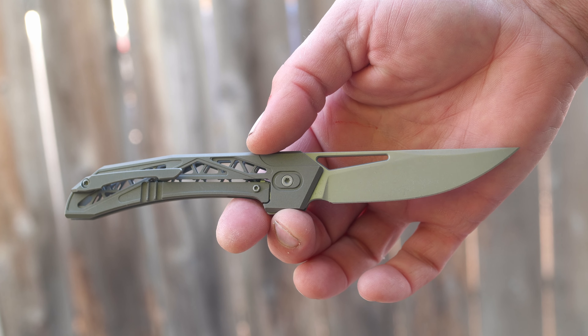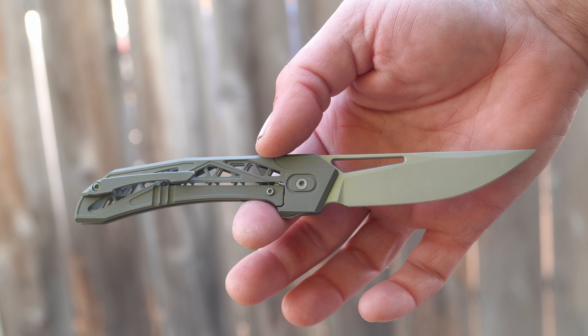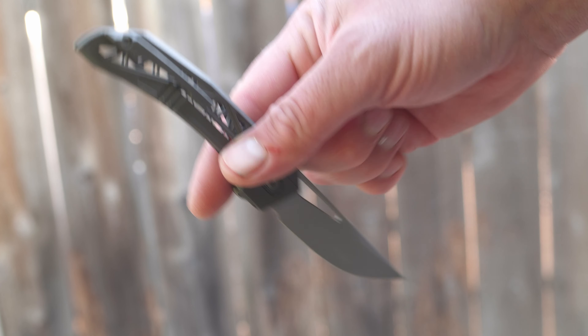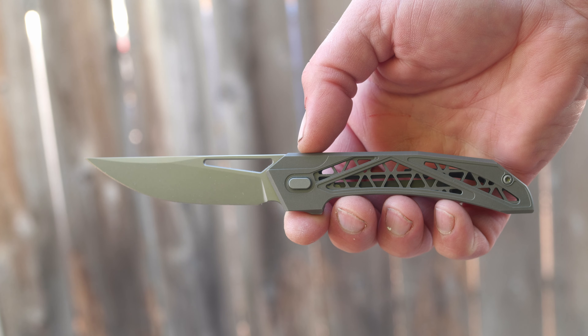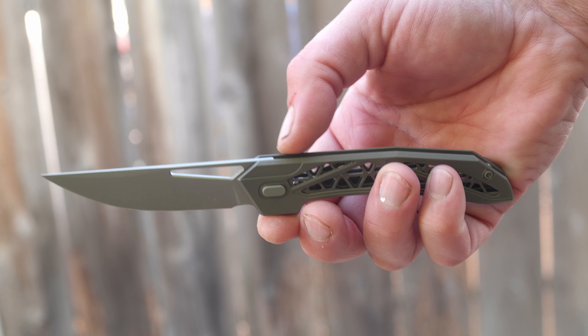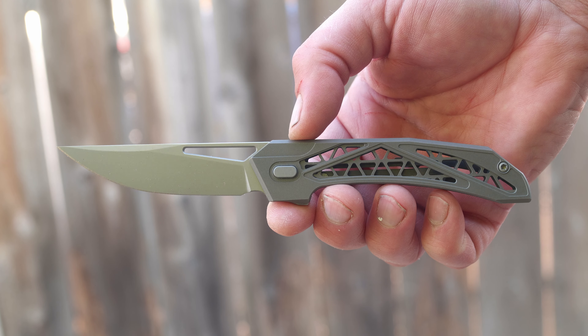The weight of the Topazza is directly attributed to its unusually thin blade stock and its extremely lightweight skeletonized frame. Pocket lint is going to love it, and so are your keys if you keep them in the same pocket. Do not carry anything in the pocket with the Topazza — just the pocket knife.